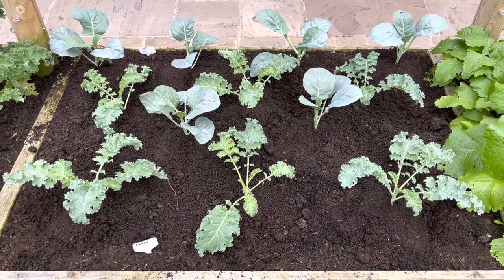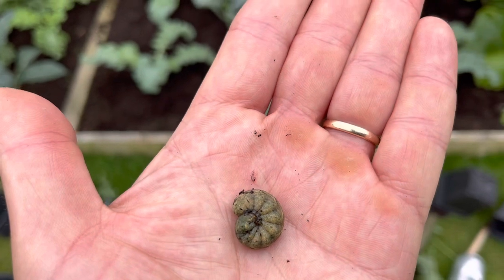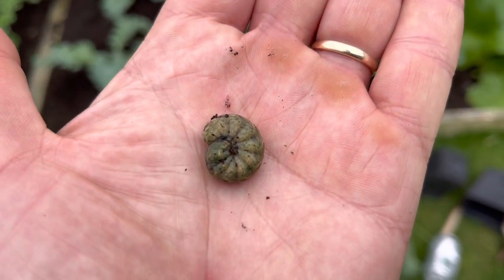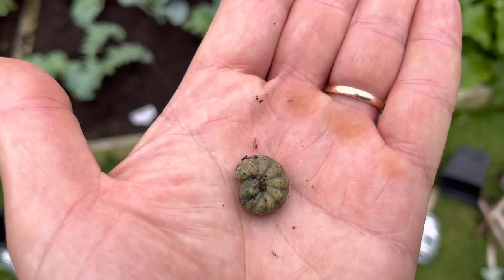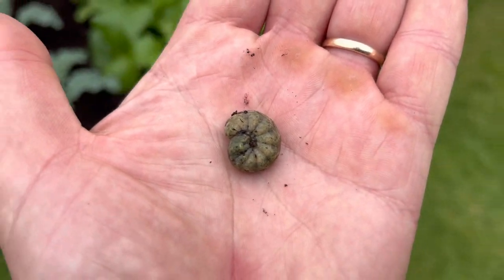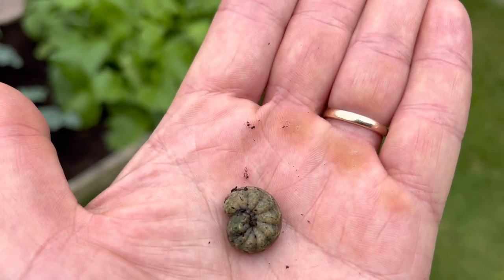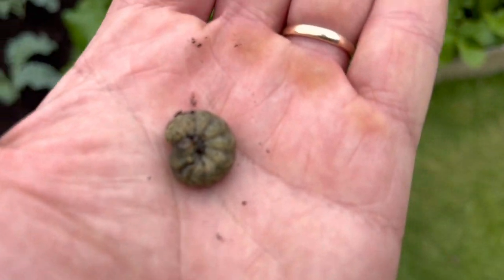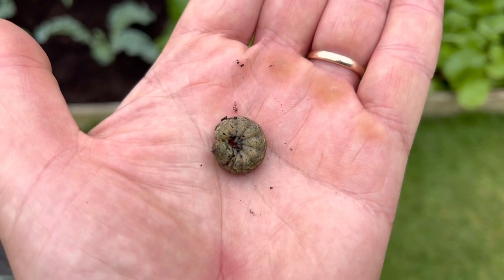I do have some cutworms in this bed which can still be a problem at this time of year — they had quite a feast on the spinach. I've watered with the fruit and veg protection nematode, and this is probably the last time I'd need to do it because cutworms generally aren't too much of a problem a bit later in the year. Hopefully I can get rid of those. My name is Steve, this is the Seaside Kitchen Garden and Hollarmint channel — I'll see you soon.